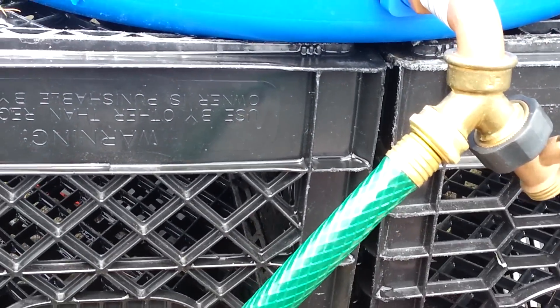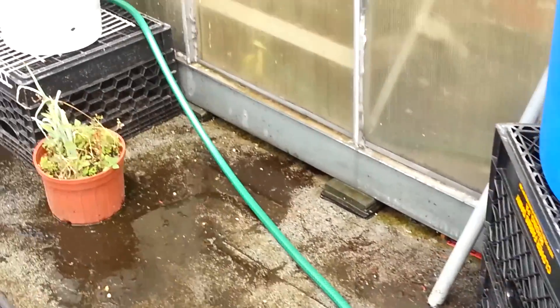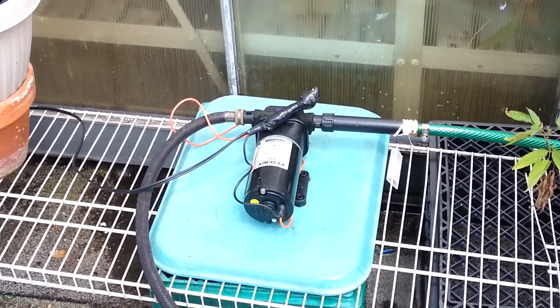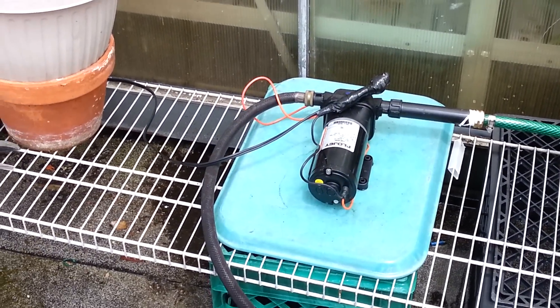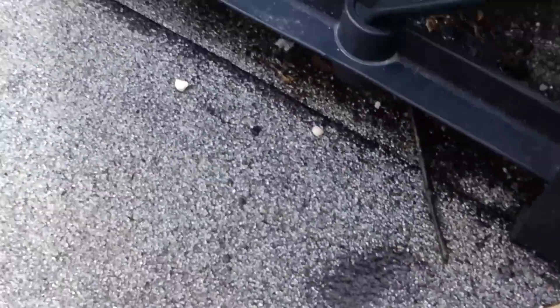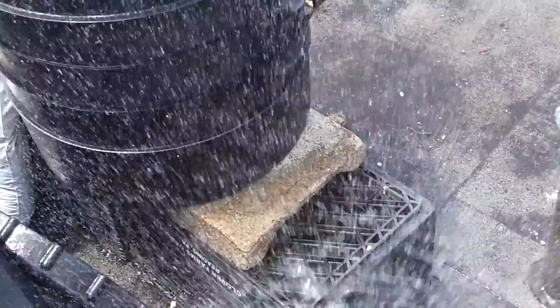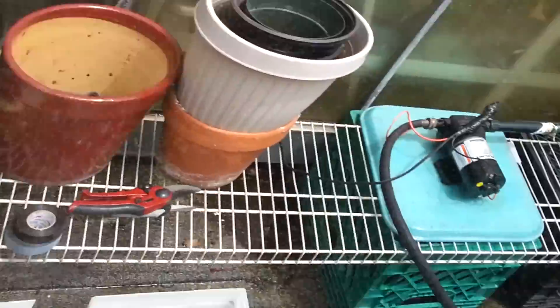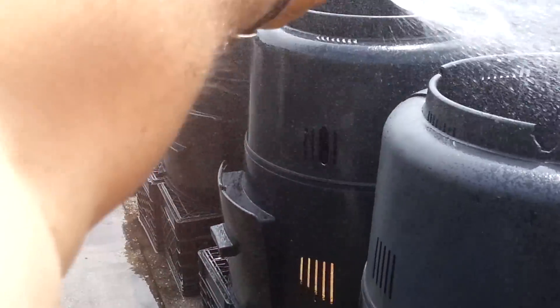That's how it works, and I'm just going to give a little demonstration. Because it is an on-demand pump, it's really easy to operate. When it calls for water, there's a pressure trigger inside of the pump valve, and once we engage the nozzle of the hose, the pump should turn on.